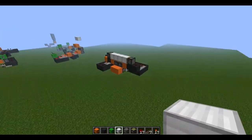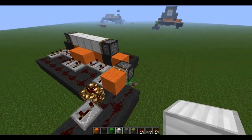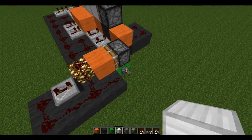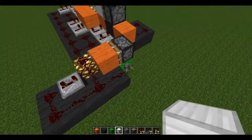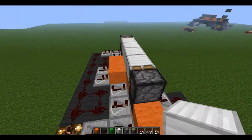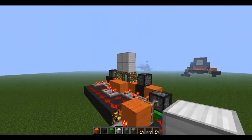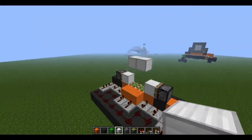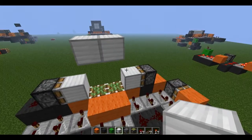First, over here we have our piston pusher — block pusher, whatever. It will push our blocks into place. At the flip of this lever right here, it will push out the blocks, and then retract back in. So I'll just show you that really quickly again. Flip the lever, it pushes out the blocks there, and then when I flip it back, it will get the blocks to retract back in — it will grab the blocks.